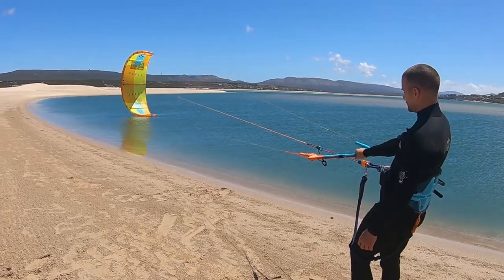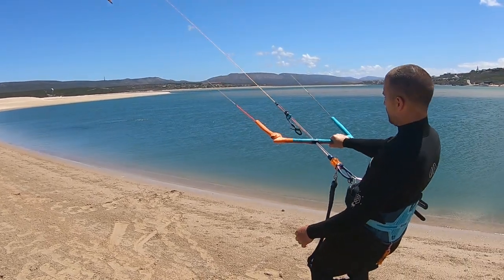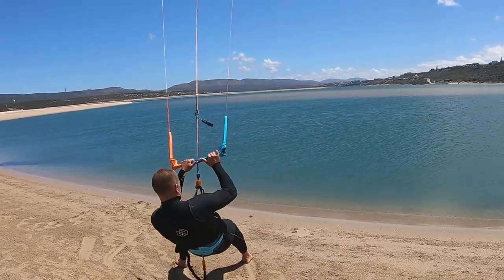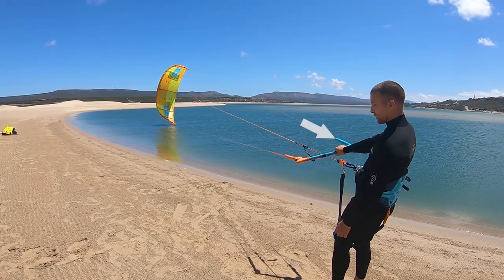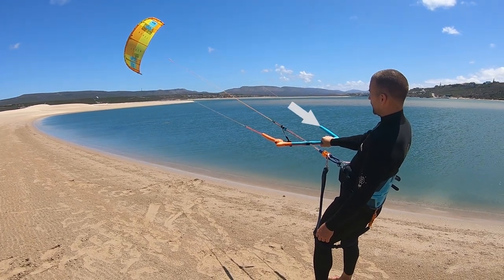Another common mistake is to keep steering upwards after the kite is climbing. Once the kite is rising, tension in the upper steering line will only make the kite climb quickly.